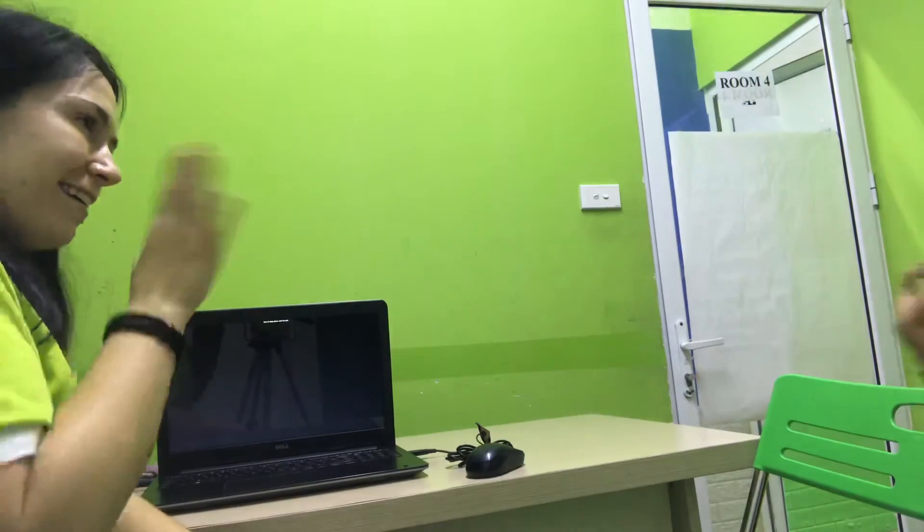Welcome. Thank you very much. Bye bye. Bye bye.